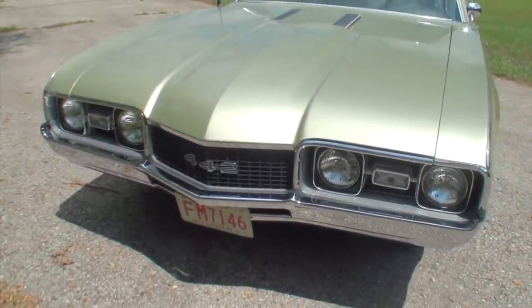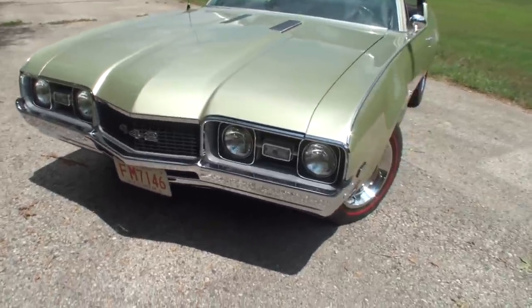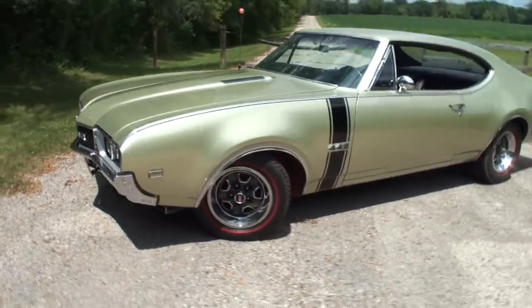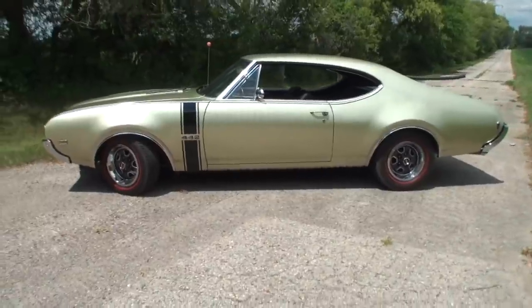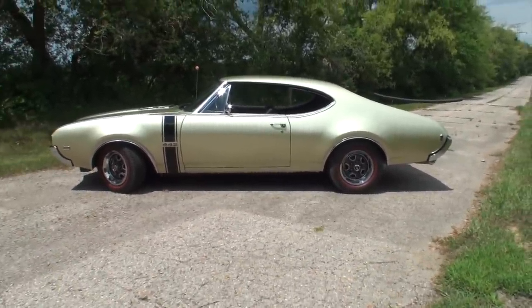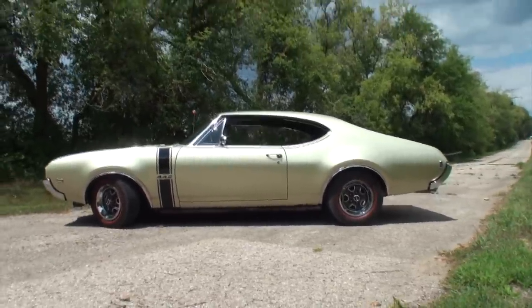How long have you had this one? I bought it in 1995. So this car has been what I call an almost-forever car — you've had it for a long, long time. Yes, it's a member of the family now. And I can see why.